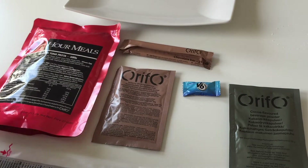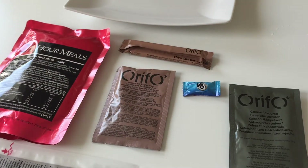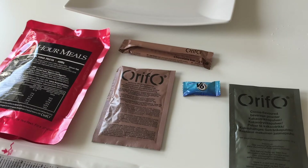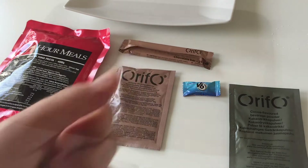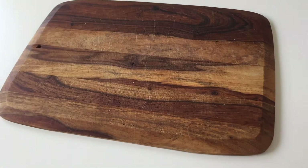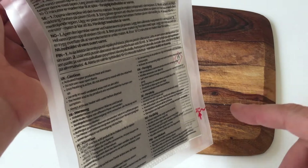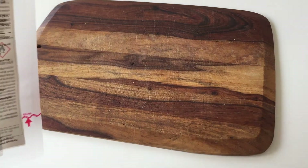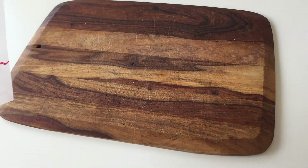I'm also using the Orifo flameless heater bag and it will take around 10 to 12 minutes for this to cook. I'm using a wooden plate on the table since this is actually the first time I'm using the flameless heater bag — I don't want to have any burning marks on the surface.